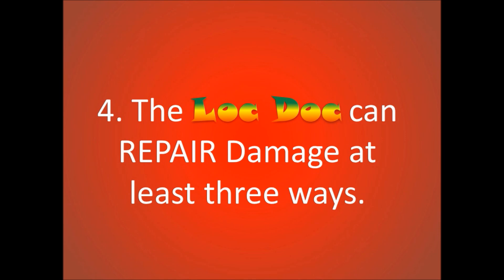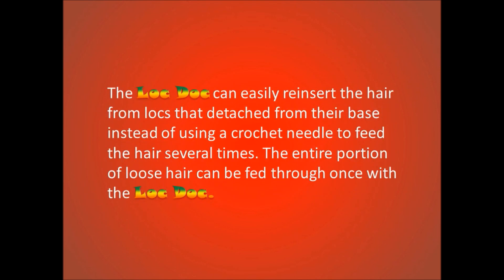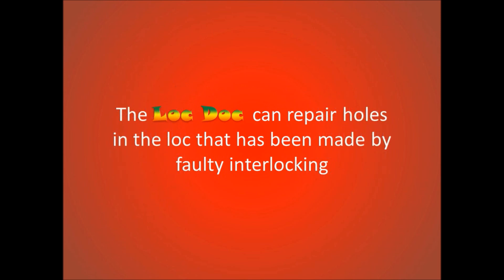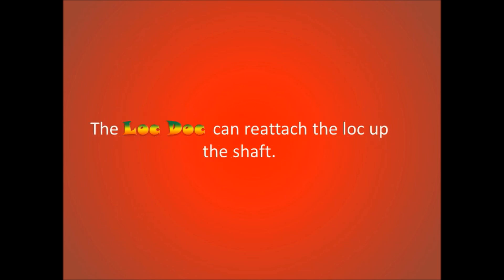The Lock Dock can repair damage at least 3 ways. It can easily reinsert hair from locks that detach from their base, instead of using a crochet needle to feed the hair through several times. The entire portion of the loose lock can be fed through once with the Lock Dock. It can also repair holes in the lock made by faulty interlocking, and reattach the lock up the shaft.